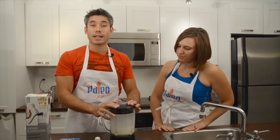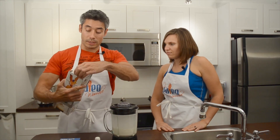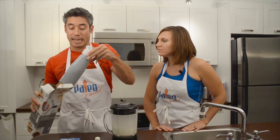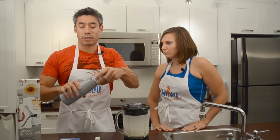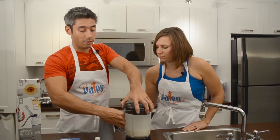So I blended this for exactly a minute — I timed it. Now we are going to use this whipped cream maker, which is a really neat thing that I'm sure you've seen at Starbucks or in a restaurant. What you do is just pour your cream into here.